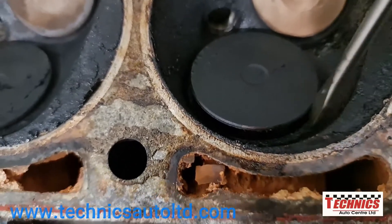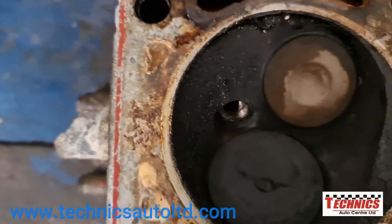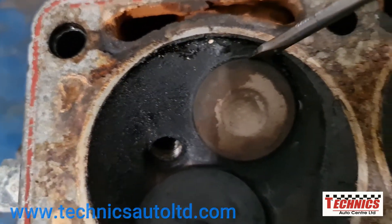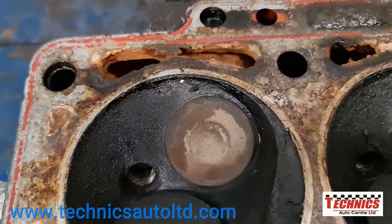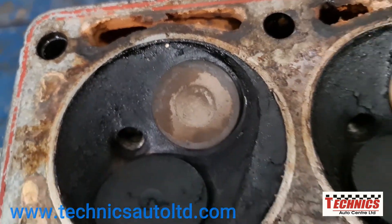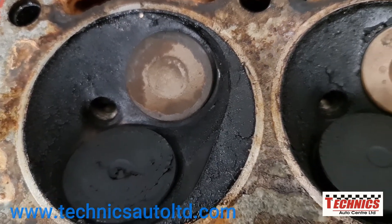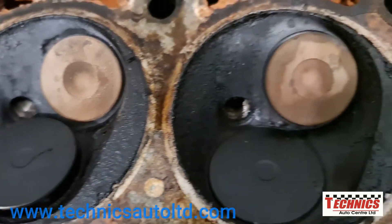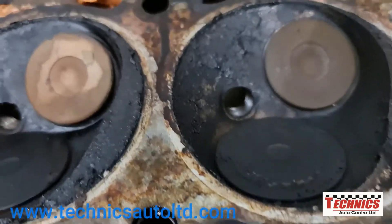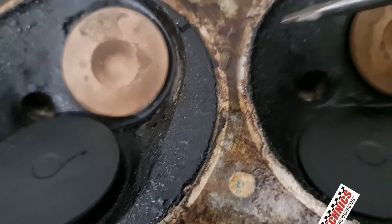Same thing in here. And even this one on the exhaust - you can see it's a little oily around the valve too. So this engine is definitely burning oil from the cylinder piston rings, and it's also burning oil from the valve seals.